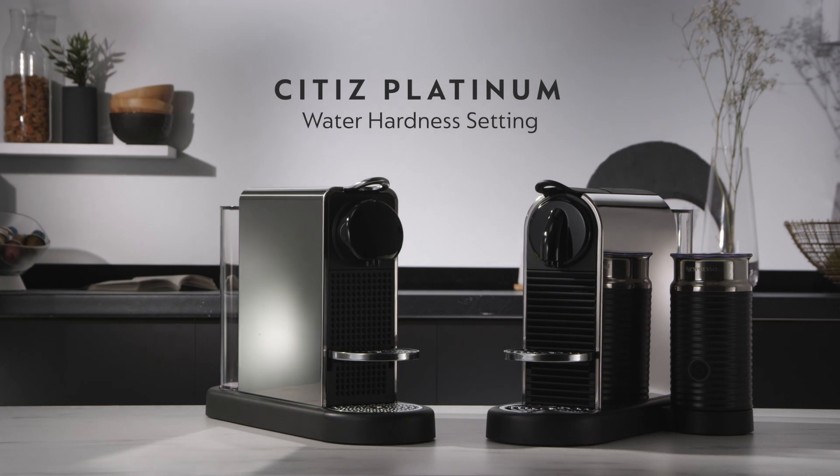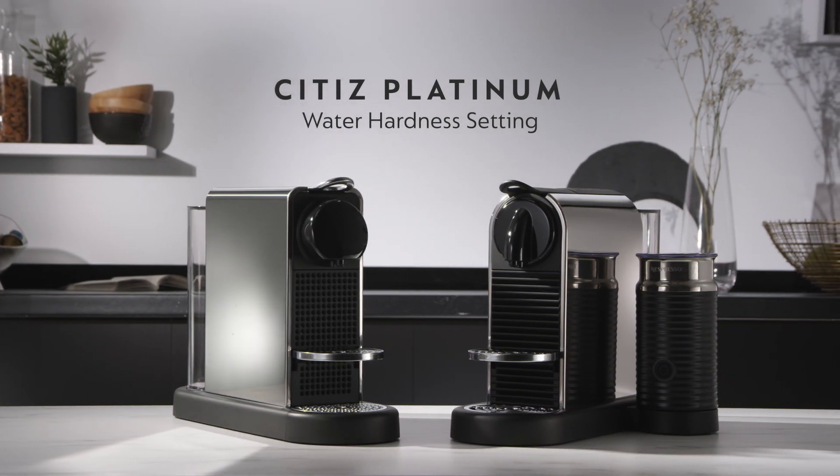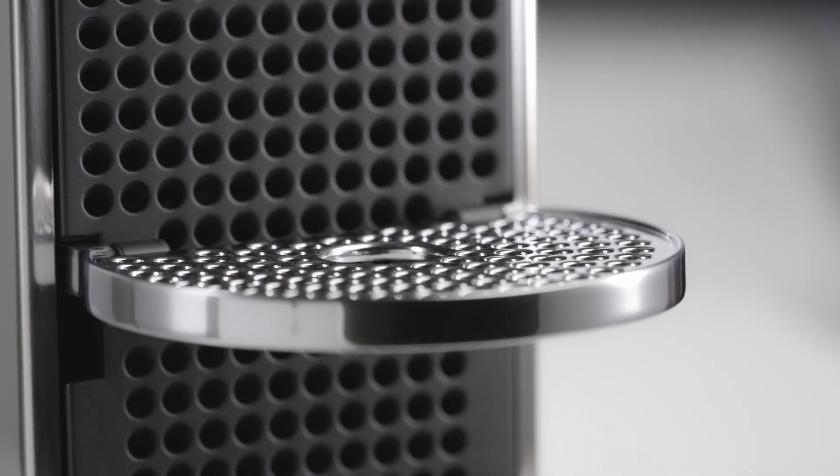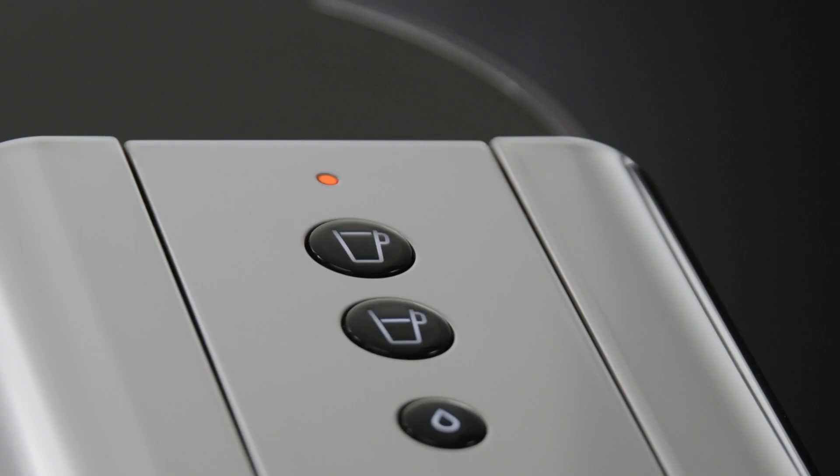This video will guide you through the water hardness setting process with your Citiz Platinum machine. Setting the water hardness of your machine will help you to adjust the descaling alert.